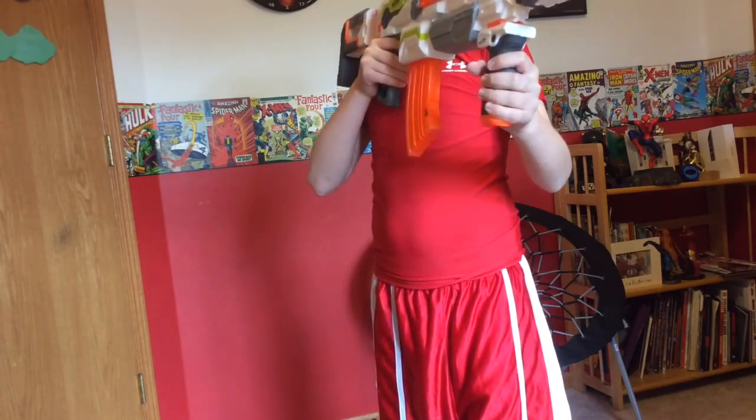I forget what these are called, but this piece makes it look longer. And it also came with a Nerf scope. It came with 10 white bullets, and I also got a huge bag of 75 bullets from my parents yesterday.